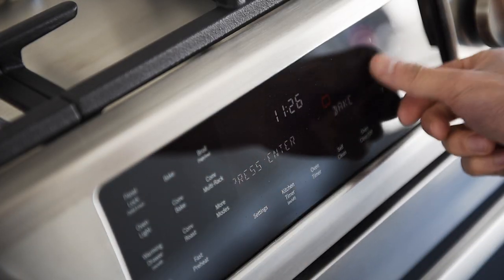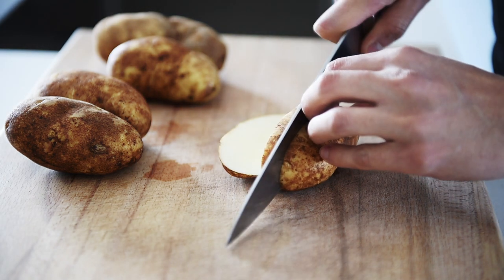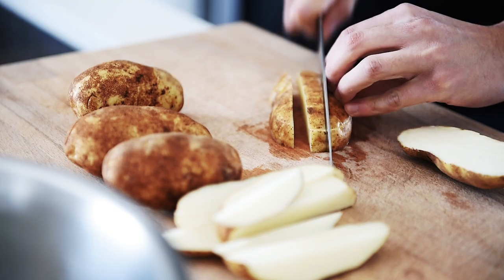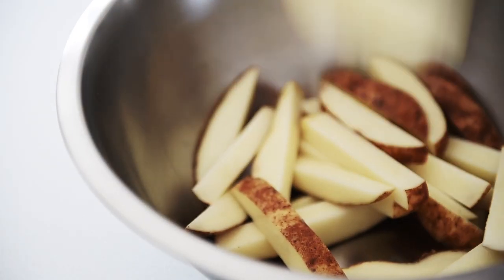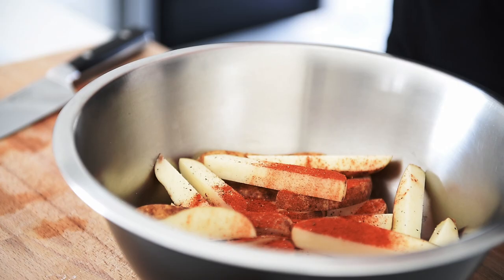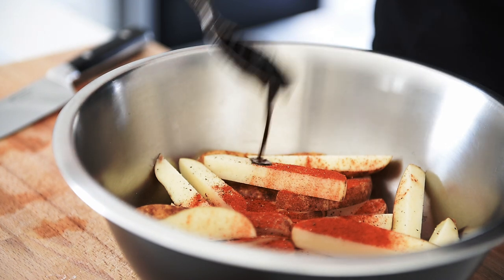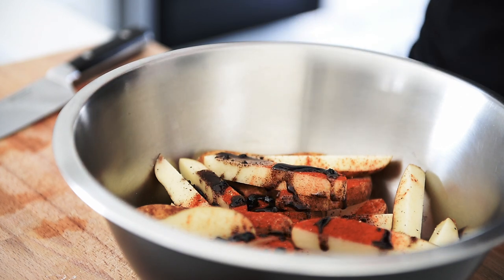Preheat your oven to 400. Slice your potatoes into fries. Season with salt and pepper, and 1 tablespoon of smoked paprika. This is incredible black garlic oil I made in the previous episode — about 2 tablespoons of black garlic oil. Toss.